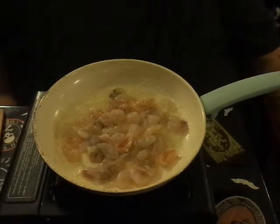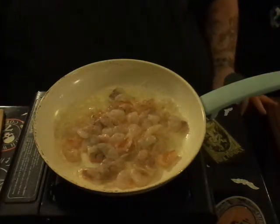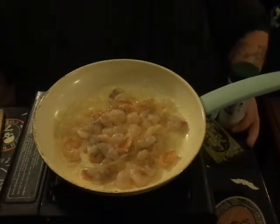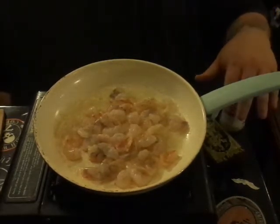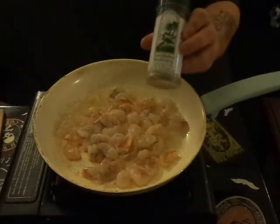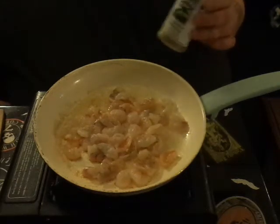Now we're gonna season this very lightly at first with something most people don't know about. I found out about it through the 'Deer Meat for Dinner' outdoor show — Robert Arrington. Again, I'm not sponsored, I just use what I use because I like it. This is called Everglades Seasoning — it's produced out of Florida.